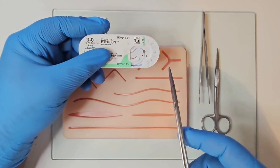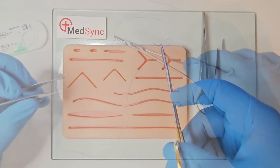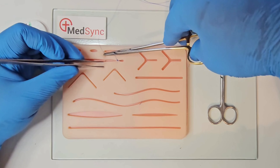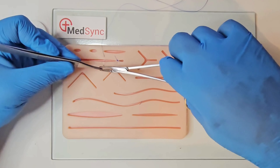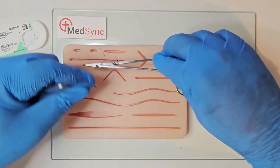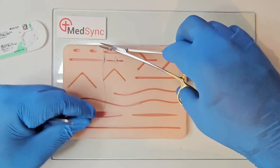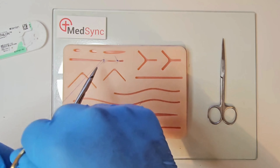You can mount the needle in the packet two-thirds along the body. Keep the needle within the surgical field and pull the packet away. Enter the skin at 90 degrees; the hand rotates from prone to supine. Stabilise the needle with the forceps and retrieve the needle out of the skin with the needle holder. With your left hand, pull the suture through. Wrap the suture around the needle holder twice and pull the short suture through.